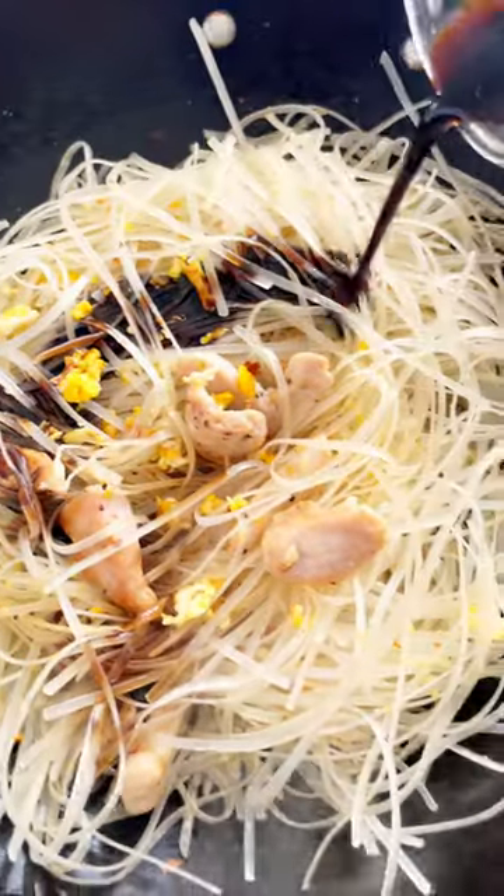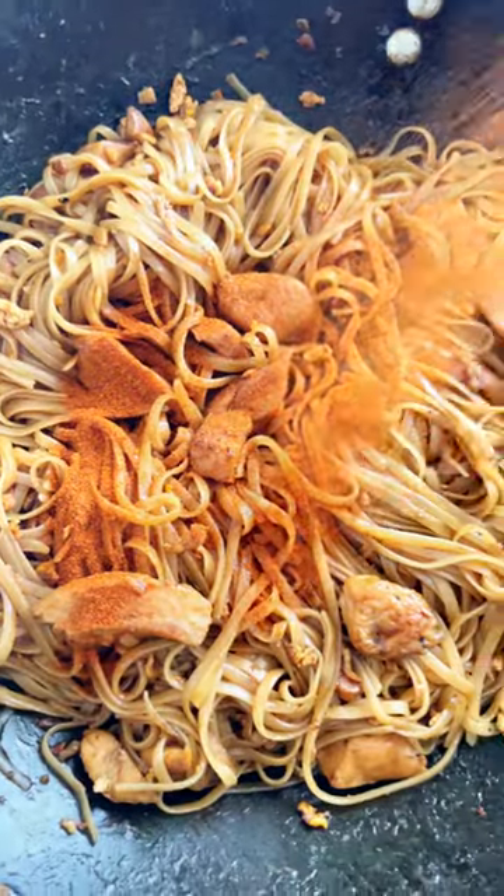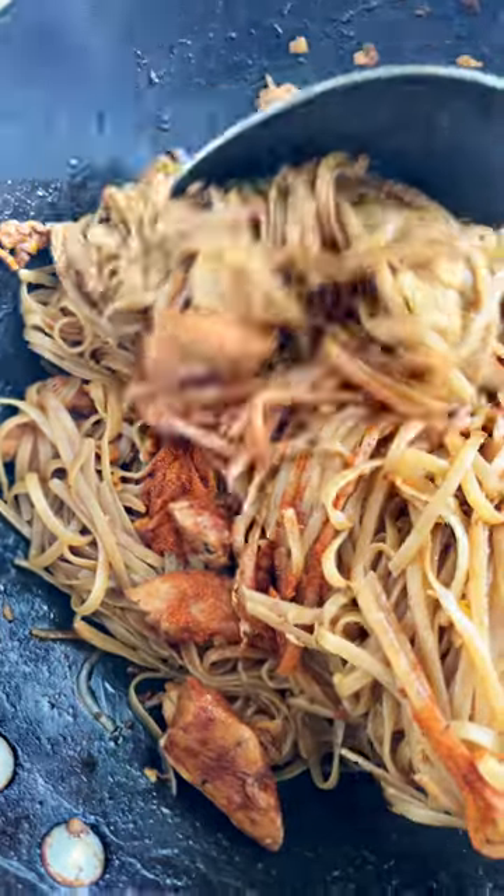Add in the soaked rice noodles, stir and cook until softened. Add that tangy sauce and stir to combine. Add some paprika for a pop of red color, but this is totally optional.